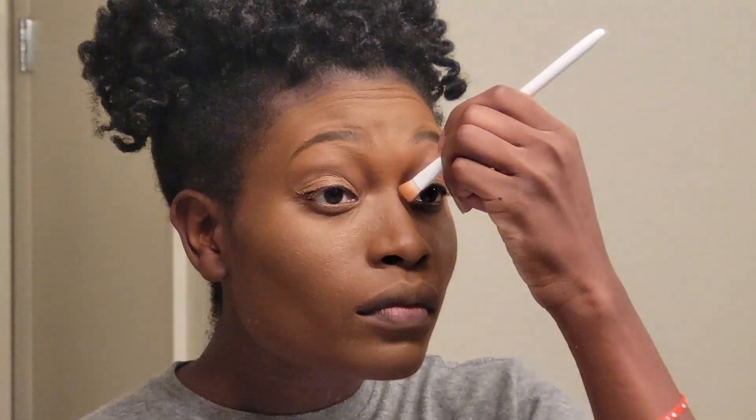Next, we're going to go in with a contour again. I still think I look a little ghosty, but such is life. I'm going to do my lips next. And I'm going to fill that in with my brown lipstick.